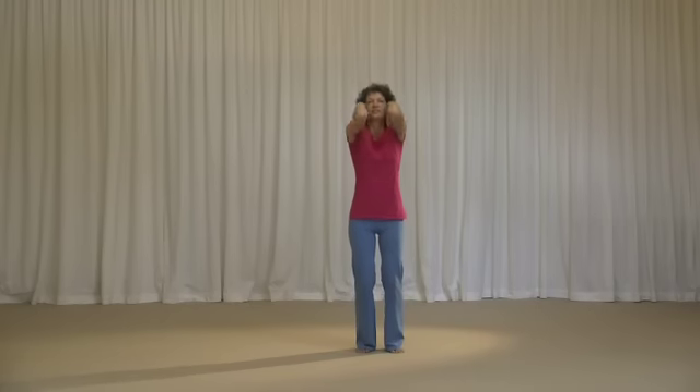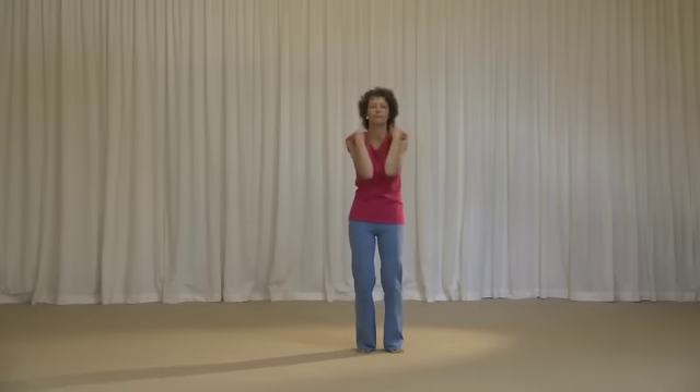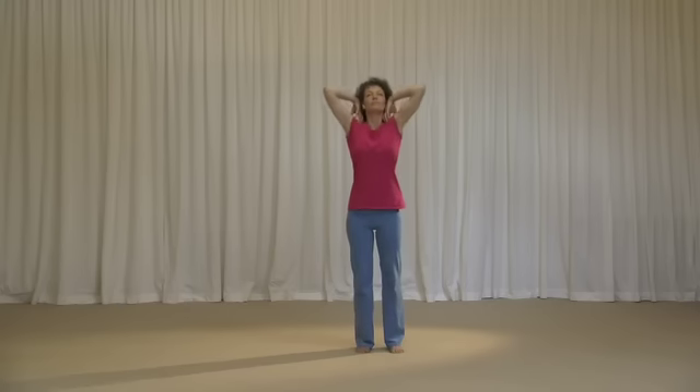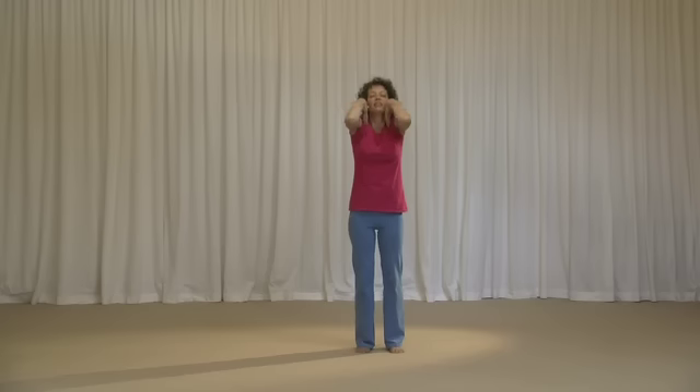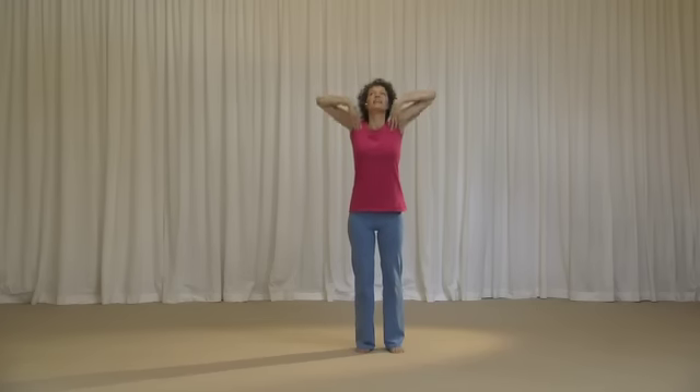Breathing in, hands to shoulders, and shoulder rotations. Twice forward, then up the back. Breathing in, and breathing out. Relaxing the hands down.